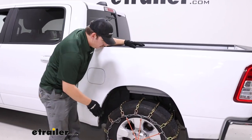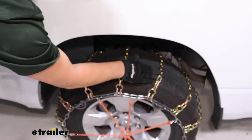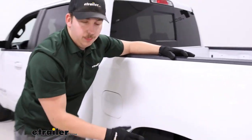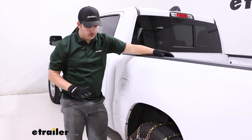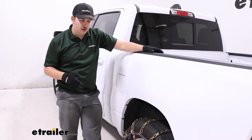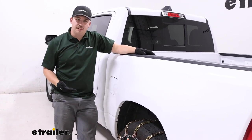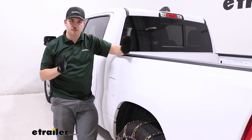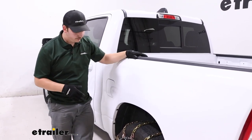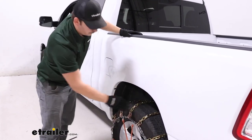Now, like we mentioned in the beginning, these are a square-shaped link, and you can see that shape and how it sits on the tire a lot better now. That's going to give you a bit more bite than a twist link, which sits a little bit more low-profile on the tire, but it's not quite as aggressive as a V-bar chain. So these are going to be good for a variety of applications — deep snow, good on ice, though not the best for ice. Those V-bar style really bite into the ice. And then we've got the ladder pattern style, giving us good traction for starts and stops.